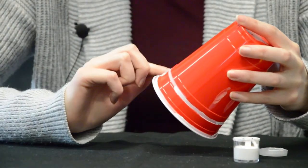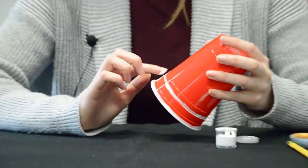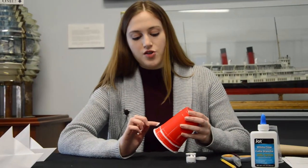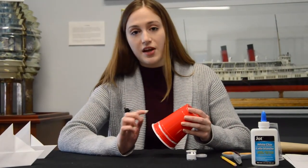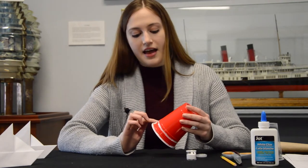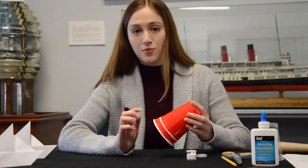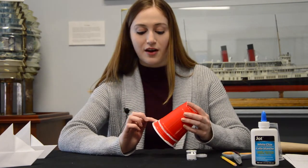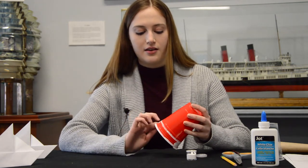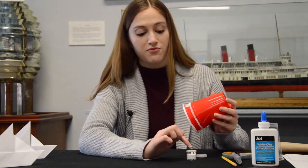Another important fact about lighthouses is that they would have a light keeper. Light keepers were very important because they were in charge of making sure that the light was always on and that the lighthouse was being maintained properly, so that ships could find their way back and to the shoreline. They are very important to how a lighthouse works and functions.